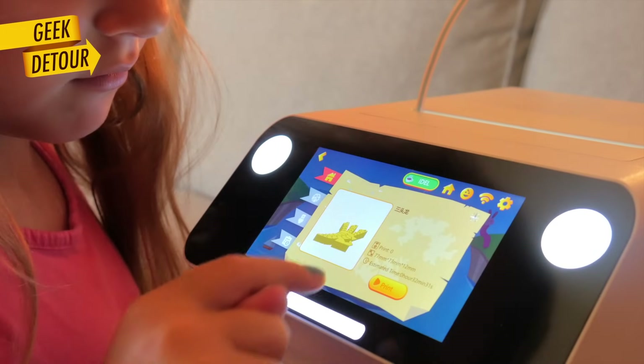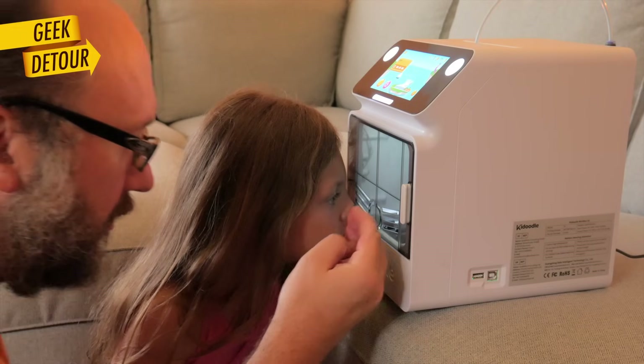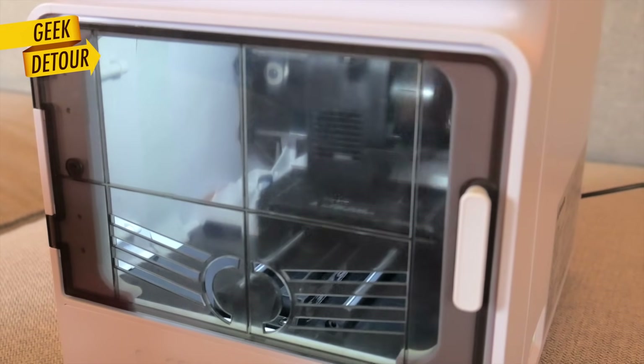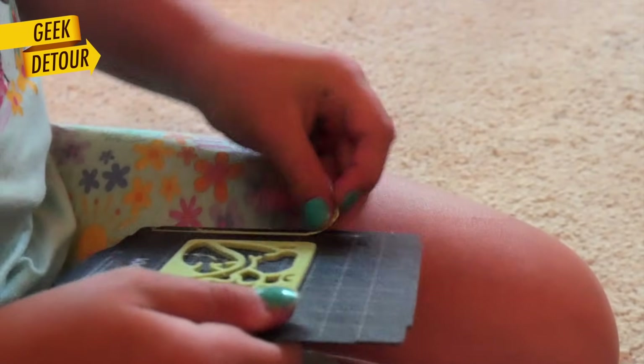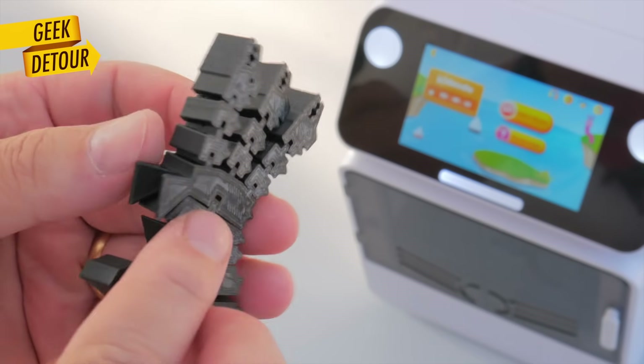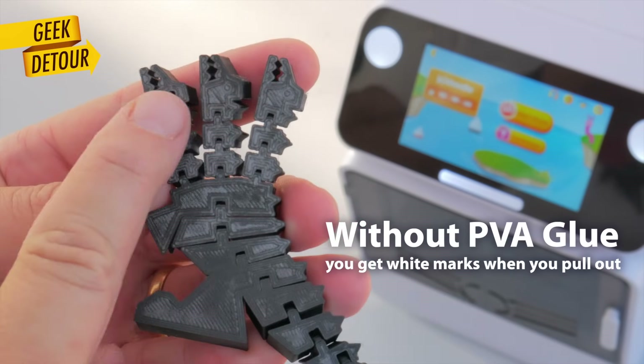Sophie chose this articulated dragon with three heads. I need to disclose something: when Kidoodle contacted me, I loved what I saw, but I needed at least one week to actually test it with my daughter. Kidoodle agreed to pay for one week of my time, so technically this is a sponsored video, but I will tell you things as they are. She loved the dragon.